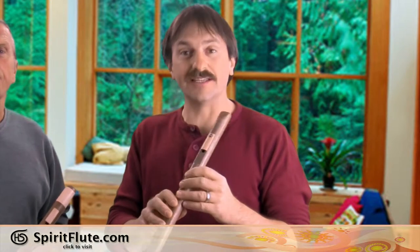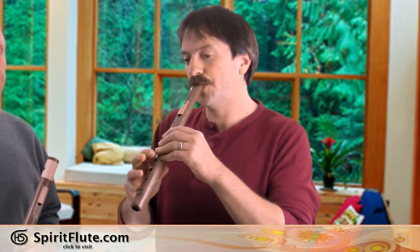The two major styles that we saw throughout the world were a straight bone flute like this one, where you blow straight in the top, or the side-blown flute, which basically you blow across a sharp edge.